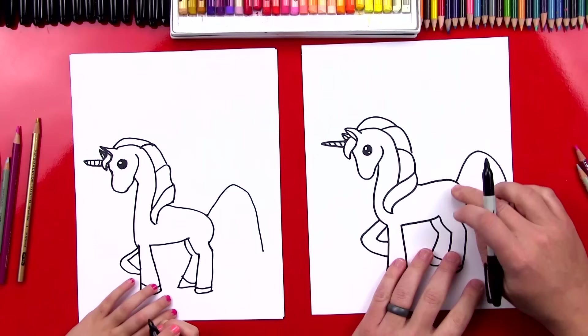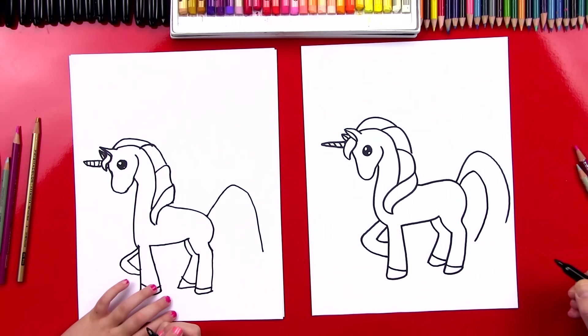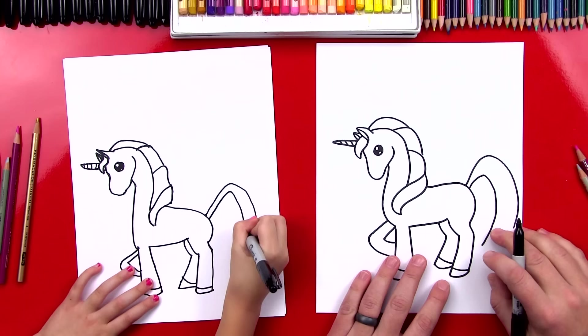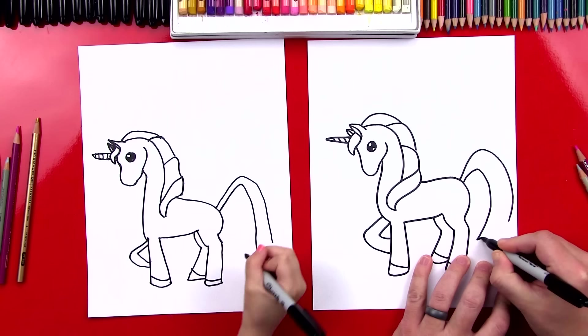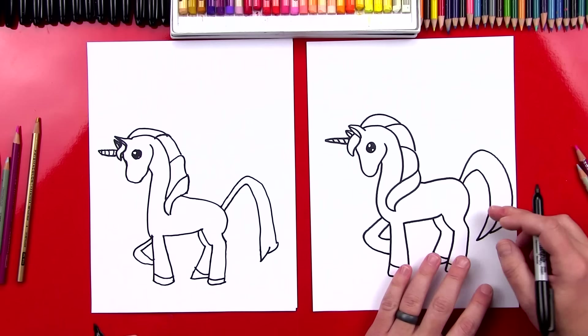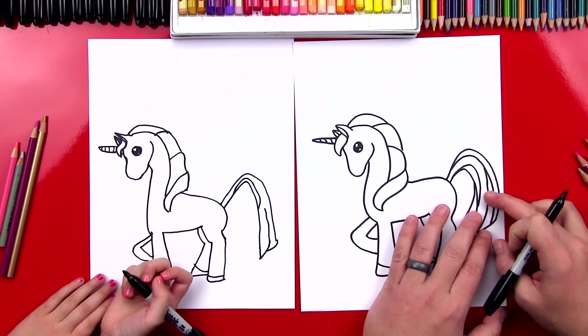Let's draw the other side of the tail now. We're going to start really close, but then as we come down to the bottom we're going to get further away. Roller coaster line — so start right there, go up, and then scream going down. I like how skinny your tail is. Now we're going to draw the bottom and connect these lines. I'm going to draw one curve, and then draw another one that comes in and finishes. I think we need a few more lines in the tail to give it more texture and make it look more like hair.